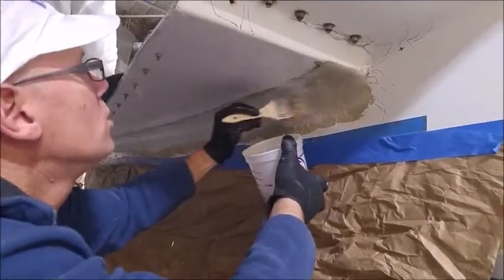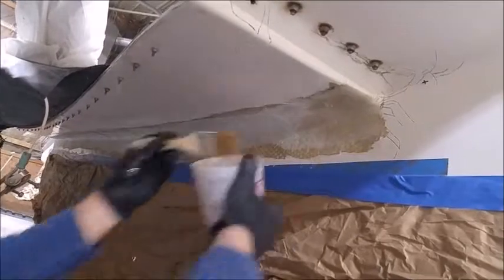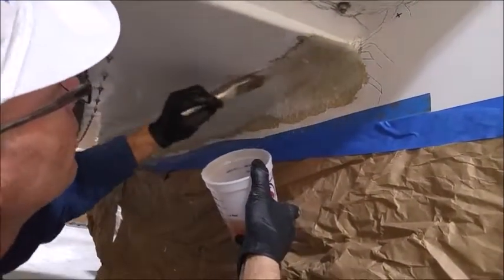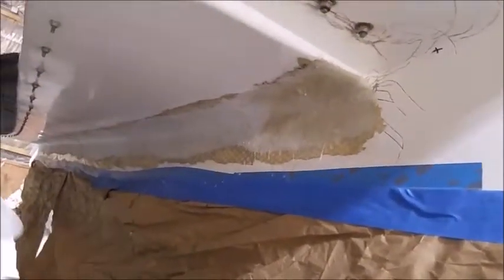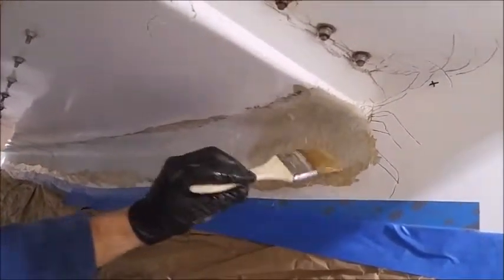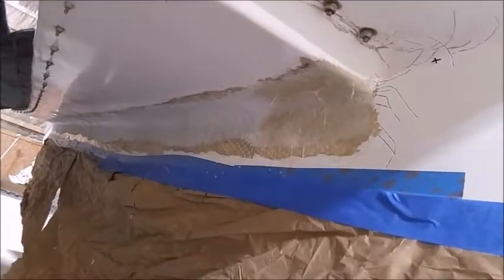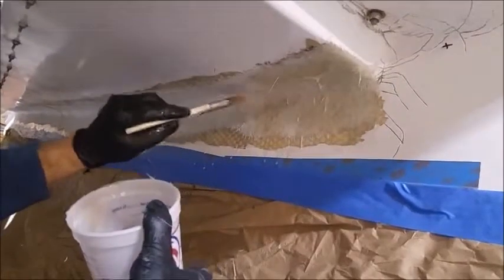Now I'm just going to impregnate the cloth with the fiberglass resin until it's all done. I'm just going to work my way across here and make sure that this center part really gets wetted out well, because that's where I want my strength to be. If my edges here don't get perfectly wetted out, I'm going to be grinding and doing some sanding in there anyways to get that smoothed out. So if I don't get perfect adhesion right to the very end, I'm not too worried.